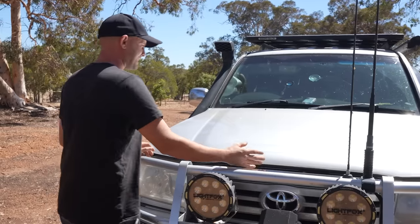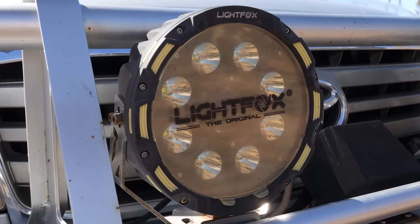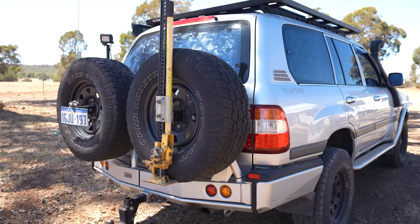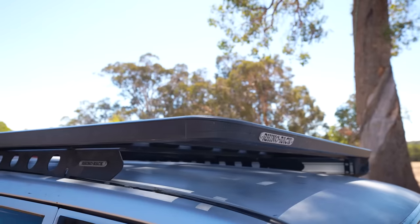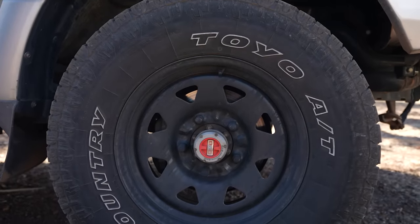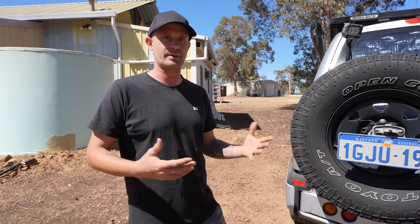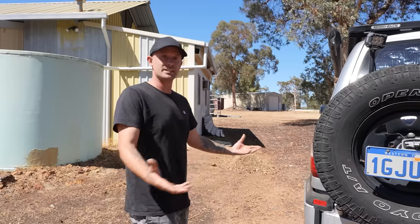Starting with the bar work: it's got an ARB full front bar with a winch, some old spotties called Light Fox, side steps, side rails, and a Safari snorkel. Around the back there's an ARB twin wheel carrier with a built-in towbar, rated for towing the caravan. On top there's a Rhino roof rack platform, a high lift jack, King's awning, and Toyota Open Country 285 tyres — all brand new, six of them. Underneath: bash plates, a two-inch suspension lift with airbags on the rear, and a GVM upgrade.